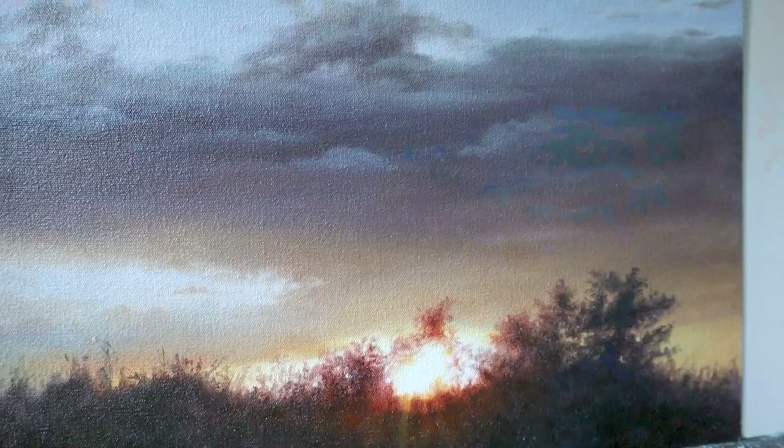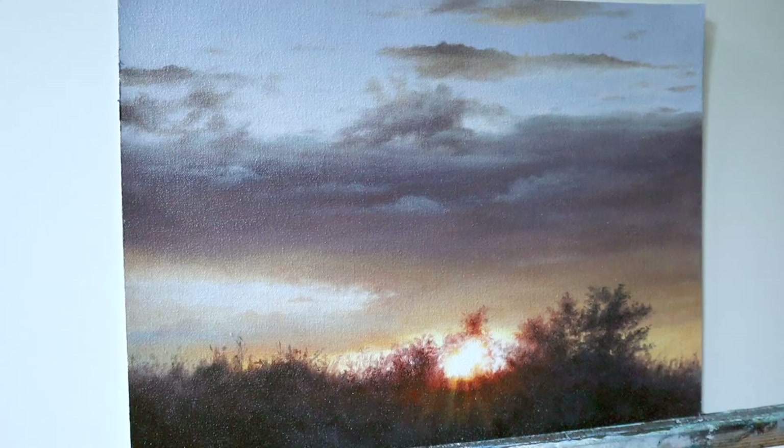Hey my friends, welcome back. In today's video, we're gonna paint this evening sky cloud scene here.